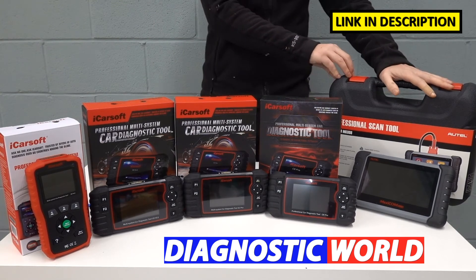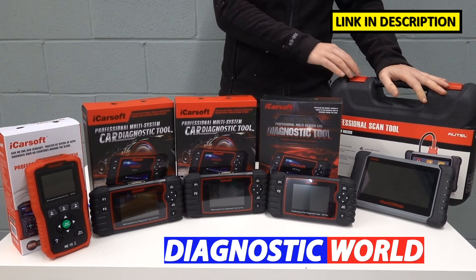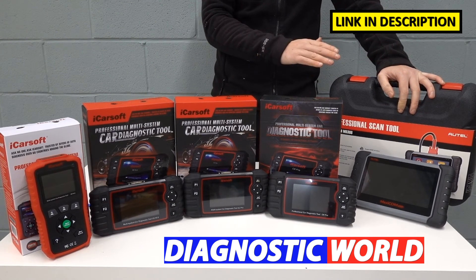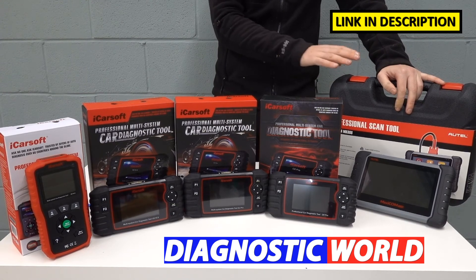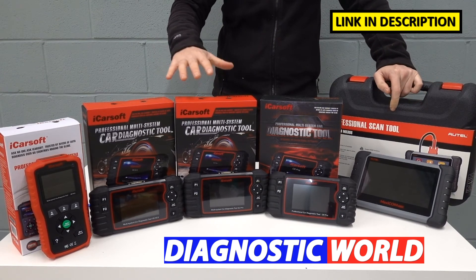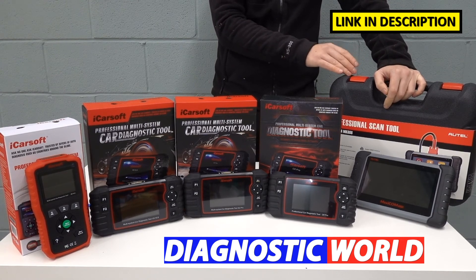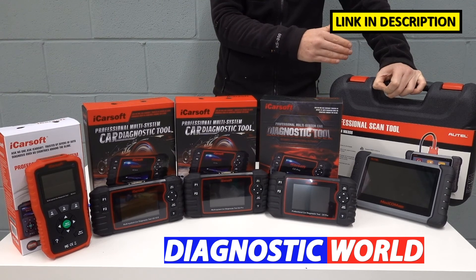We then move on to the final tool, which is the Autel MK808 kit. This is without doubt the best tool on this table, but it is the most expensive — nearly double the price of the previous kit. This tool will do everything that all of the other tools will do, but gives you additional service functionality — about 25 service functions in total, compared to about eight on the iCarSoft kits. The key difference is that this kit will definitely cover those service functions on your vehicle. It's probably out of reach budget-wise for most DIYers, so it's more aimed at garages, workshops, and mobile mechanics who don't know what kind of cars they'll be working on day to day.